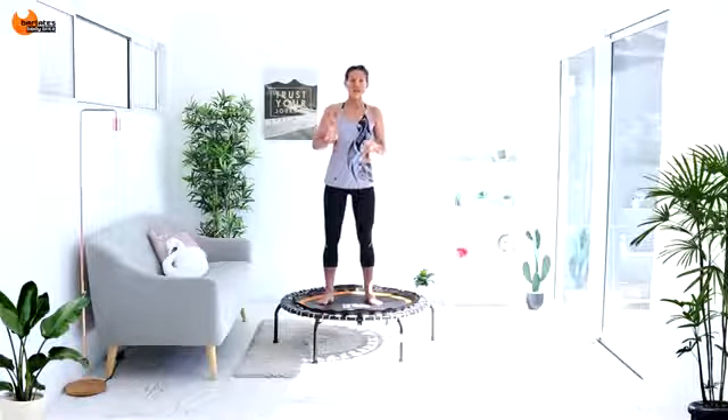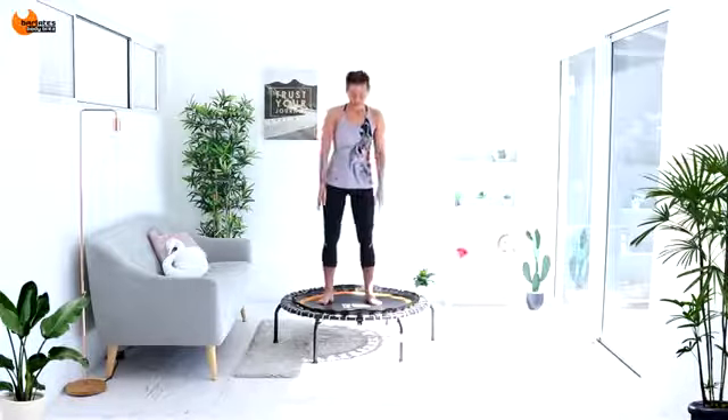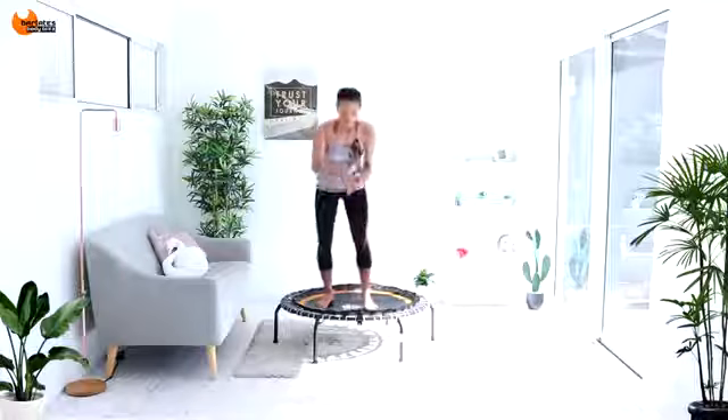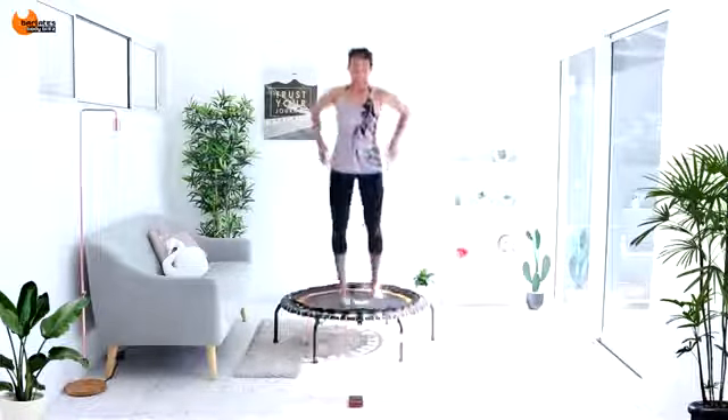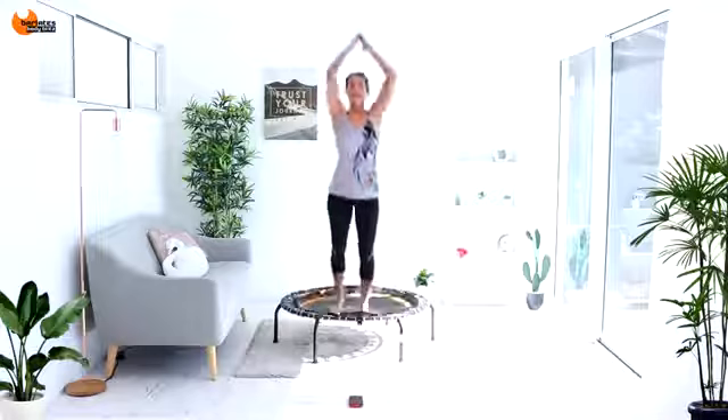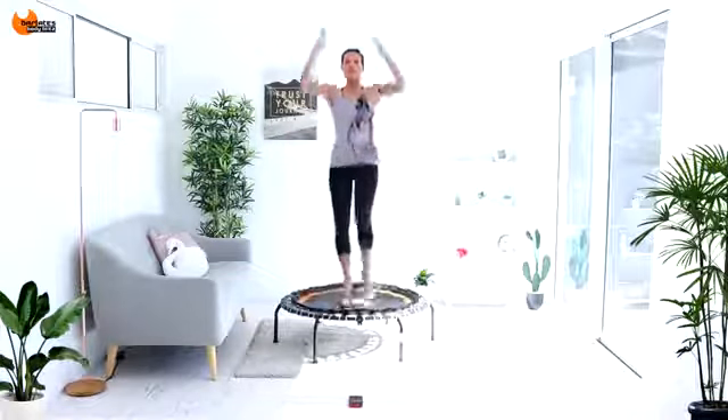Go at your own pace. It's an interval based workout, which means that I'll just cue you when we're about to start the next interval. Take your time, but try to keep moving the entire time. So we're going to get started with just some knees. I'm going to get you to start bouncing in place. Three, two, one.